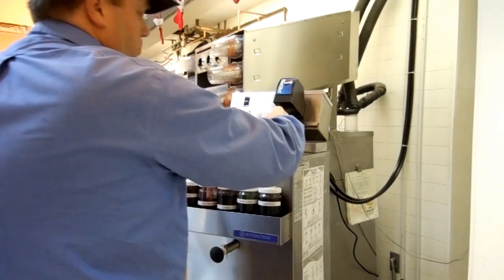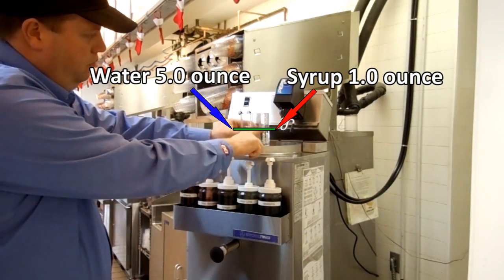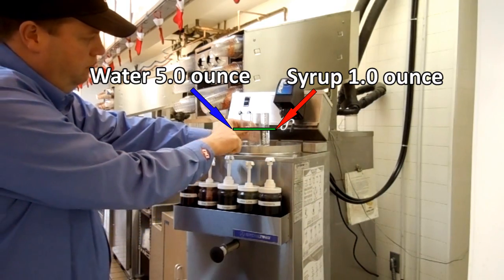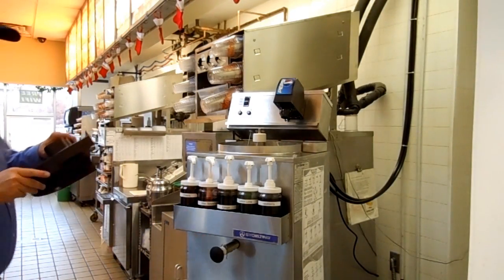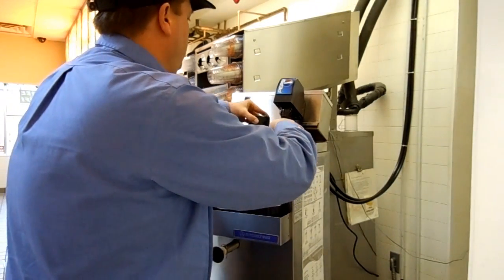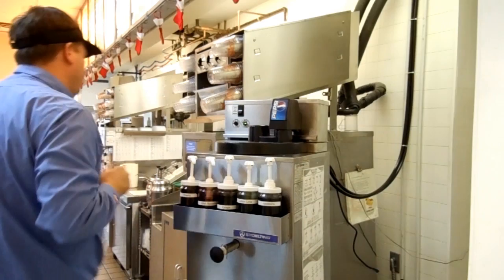Place the brix cup on a flat surface and measure the water to syrup ratio. The level should be identical for the correct brix level of 12 to 14. Replace the Arctic Rush machine cover. Release the swing arm and lower the Lancer unit to its original position, then turn the switch to autofill.